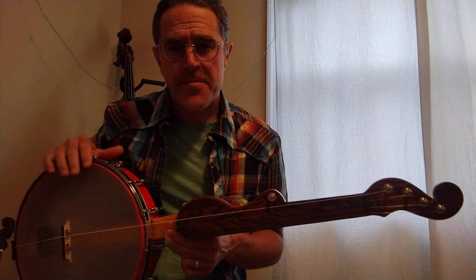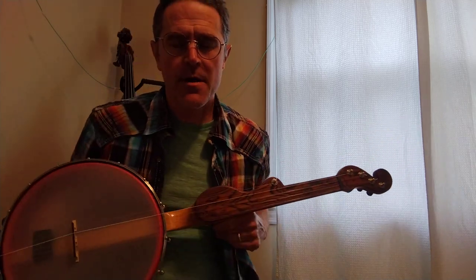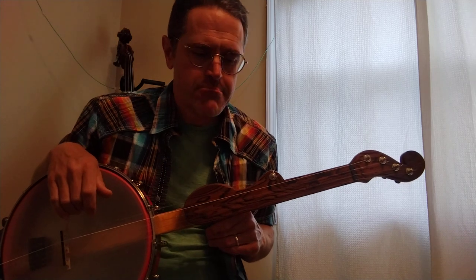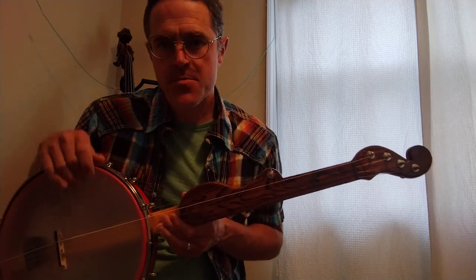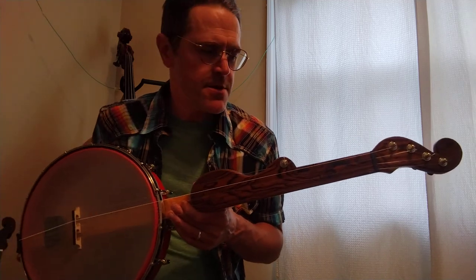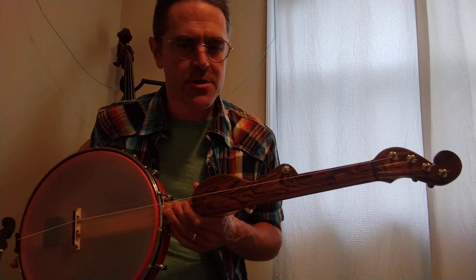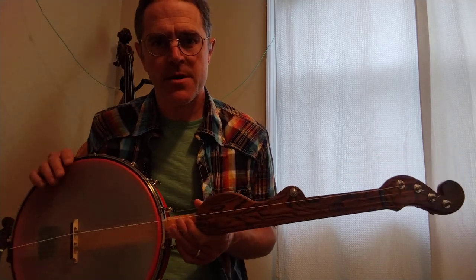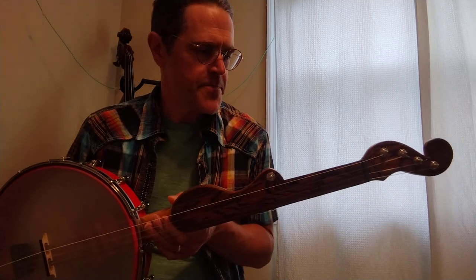Well, howdy folks. I'm Bob Browder and I build these thumpy banjos. I've just got a couple of them with me here today. I want to tell you something about them. I just build them because I like to — I think it's a lot of fun, and I like sharing them a lot too. Which is why I'm making this video, to hopefully get them out of the house a little bit more.